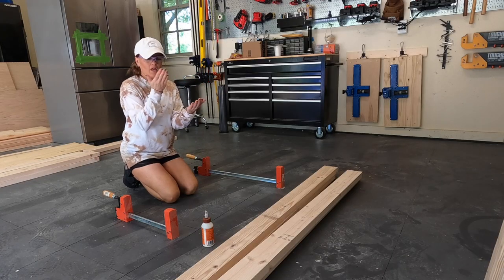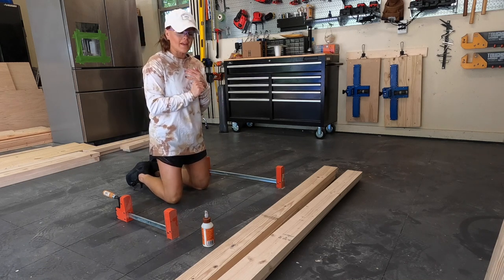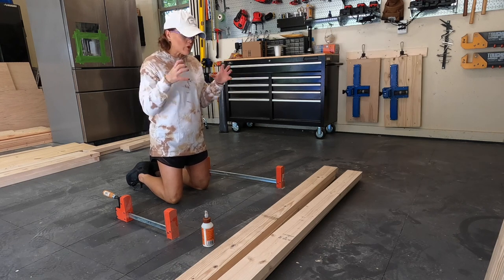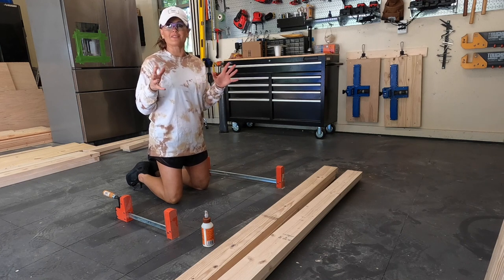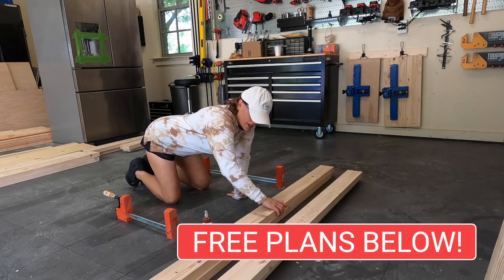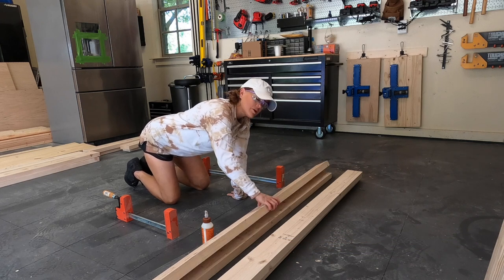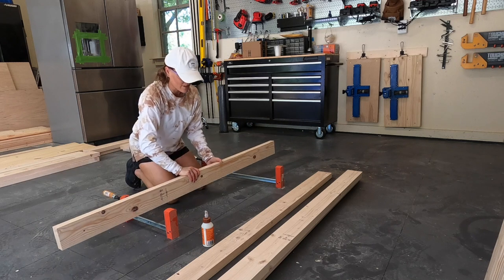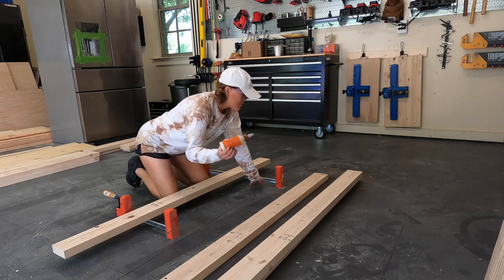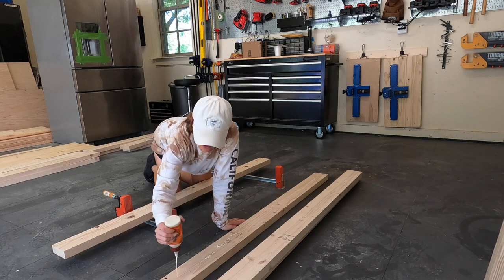I'm going to build the headboard legs first. These are going to be two by sixes that I've ripped down to four inches each. The footboard's going to be the exact same but shorter. I've put the length in the free plans and I've already ripped these on my table saw. What I'm doing is sandwiching two of these together — sometimes called laminating. I'm going to add a big glob of wood glue, and glob is definitely the technical term here.